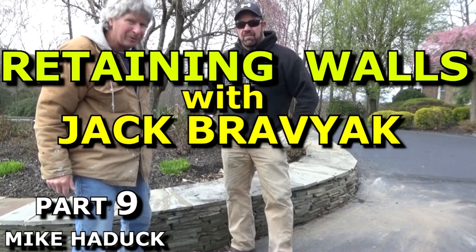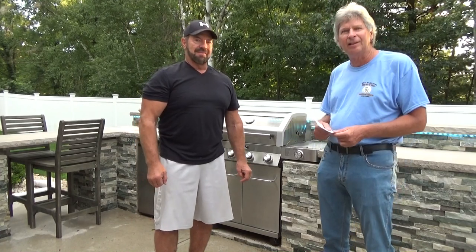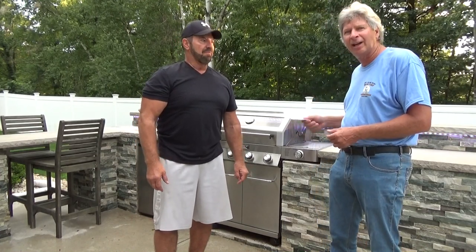Hi, I'm Mike Haddock and today I've got a special guest again on my channel, Jack Revyak. You've seen him before — we did a little part nine on retaining walls. The special thing about Jack is he learned masonry working as a mason's helper before college. He also played with the Buffalo Bills back in the 1980s, and since he retired he does these kind of jobs. We're just going to let the camera roll and show you how he did it.